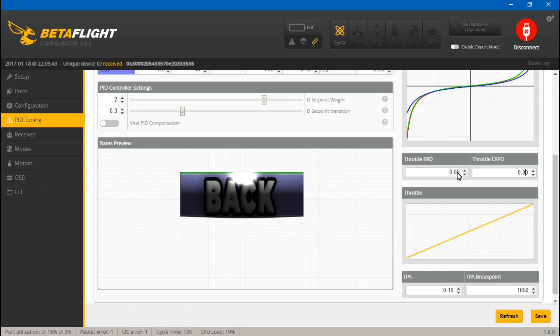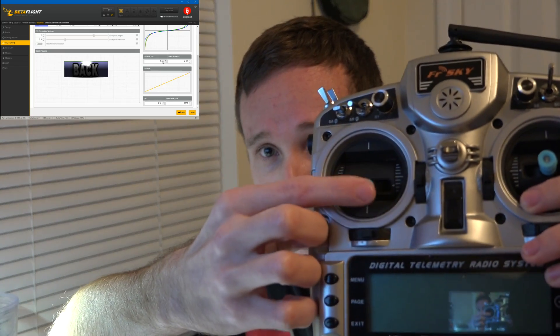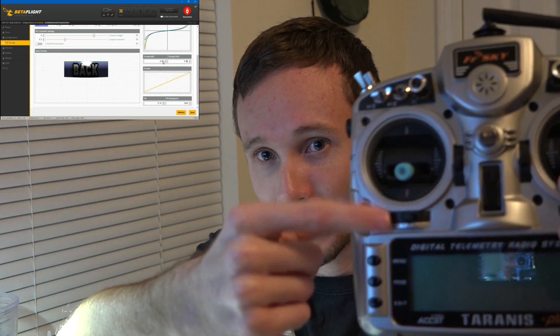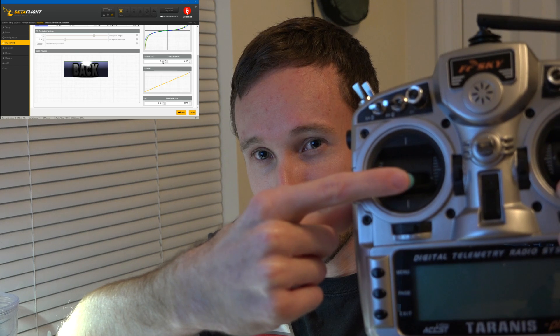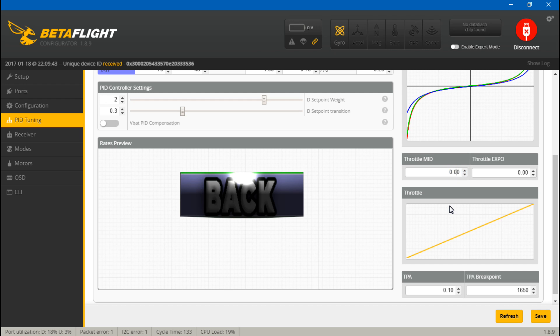You can find out at what percentage of throttle your multirotor hovers. You can use an on-screen display — a lot of OSDs show the throttle percentage — to get an exact number, or you can just eyeball it: have your multirotor hovering and notice where your throttle stick is. So about 25% would be here, 30% here, 50% here.